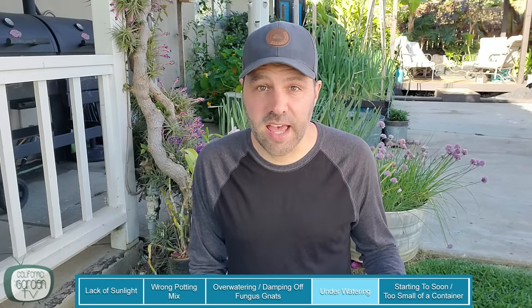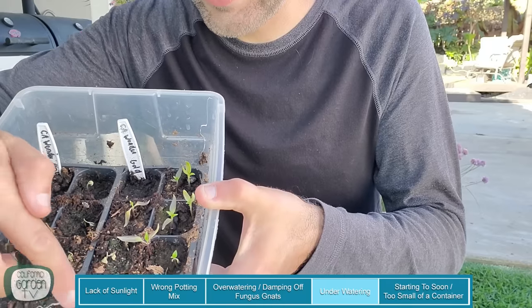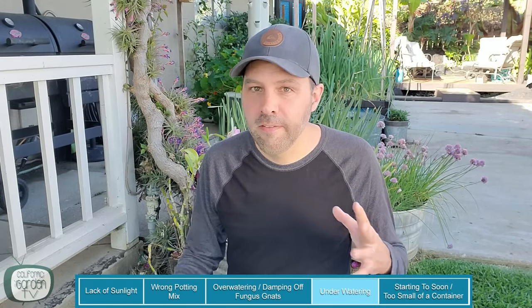Underwatering really only leads to one outcome and that is death. I did it myself — these are my peppers, it's always the peppers. Some of them still look okay but lots have just dried up and fallen over. When I found these they were as light as a feather — literally no moisture. I must not have watered them when I watered everything else, and by the time I noticed, half of them were dead.